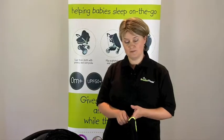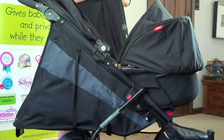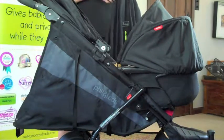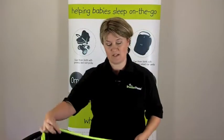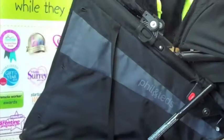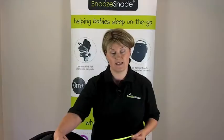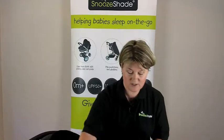This is how to use SnooShade Original over a bassinet. This model is in a three-wheeler as you can see. Now many parents worry about the fact that sometimes they can't use all the straps on SnooShade Original. When you're in pram mode you don't really need to use them all, because obviously the baby is quite small and isn't going to be pushing off the product at that age because they're lying flat.